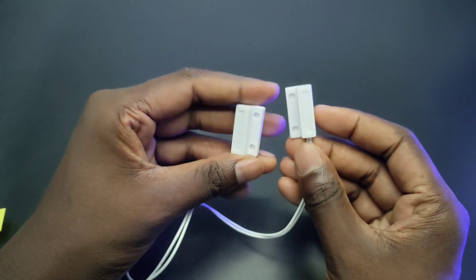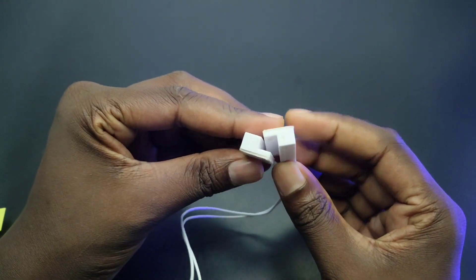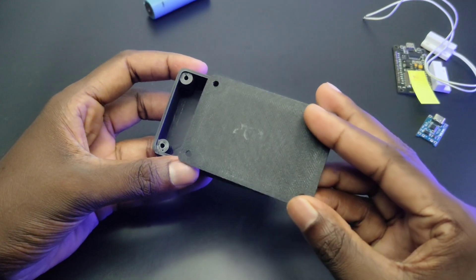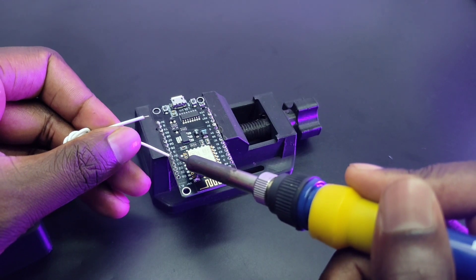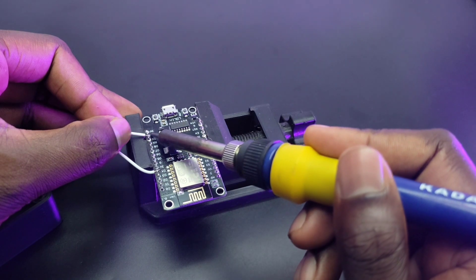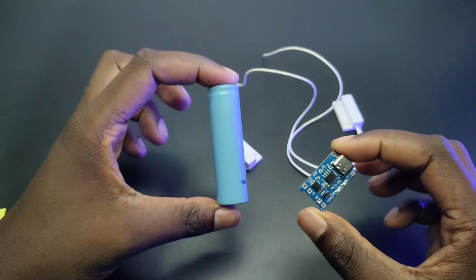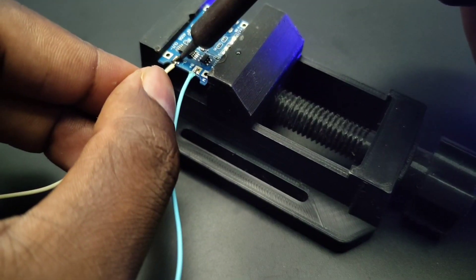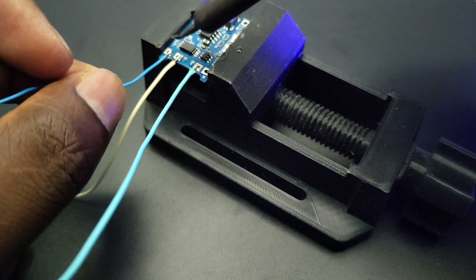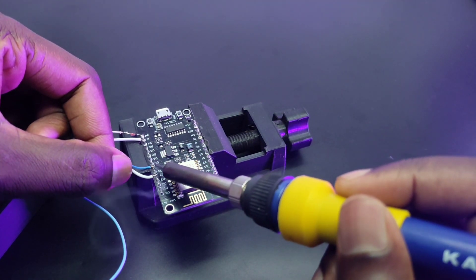Now let's build the circuit. To detect the intrusion, I am using a magnetic reed switch — you can use any kind of sensor. To enclose everything, I have 3D printed this small enclosure. I connected the reed switch to the NodeMCU. To power the sensor section, I am using a 3.7V lithium-ion battery, and to charge that, I have also connected a TP4056 charging module. Then I connected the battery to the NodeMCU, and that's it. The same way I made the second sensor node.